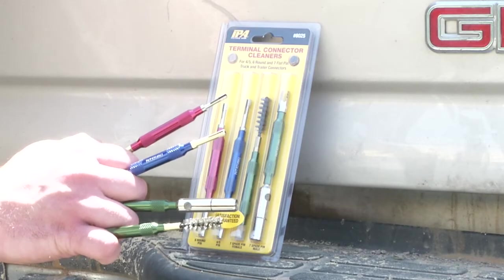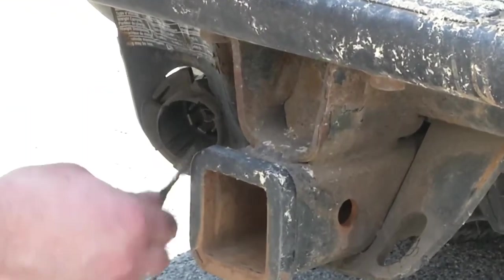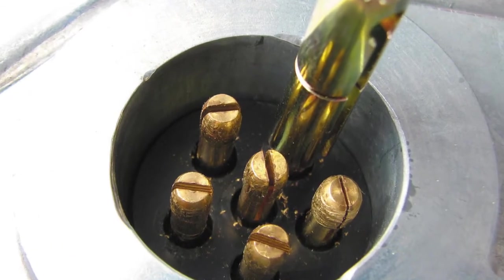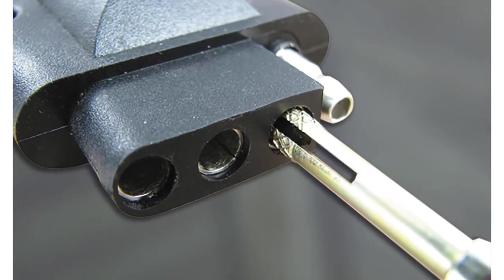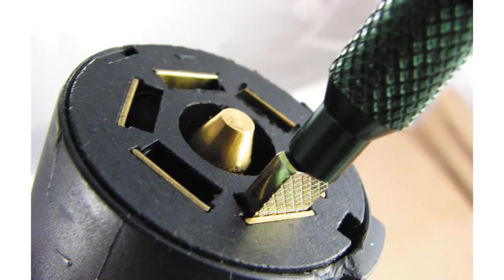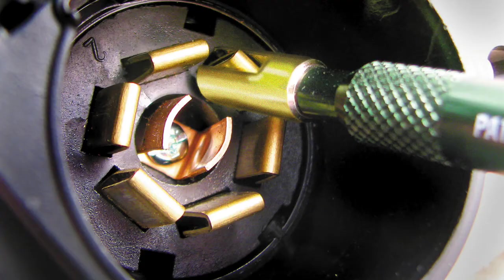To use, take the corresponding cleaner and insert the correct end into the connector. The collar type ends slide over male pins, while the knurled tips clean female connectors on cables. For the seven spade pin connection, the file end fits inside spade pin sockets, and the u-shaped jaw services the male spade pins.